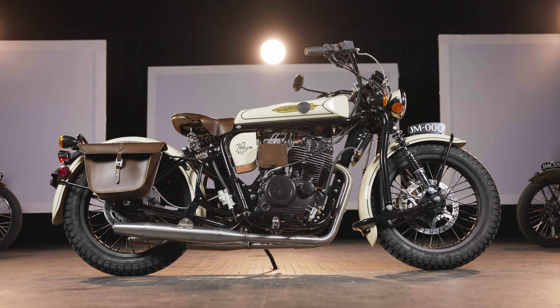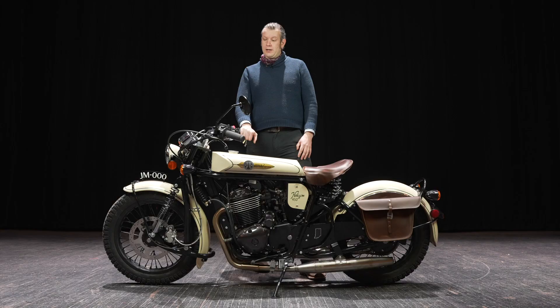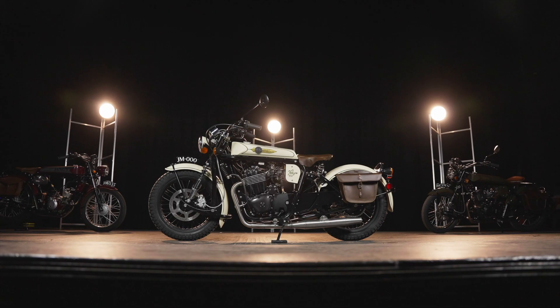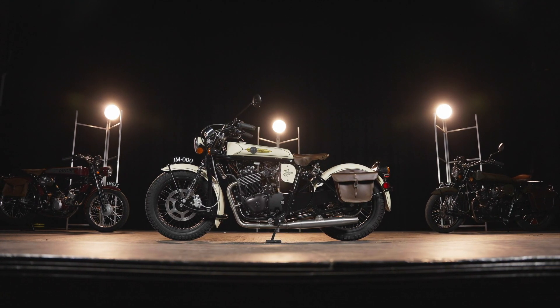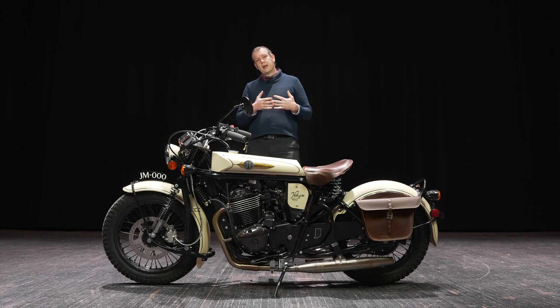In terms of what that means for you, our goal was really to make it highway capable. We've taken this bike up over 90 miles an hour and it puts out around 30 horsepower. It's very lightweight — this bike weighs about 360 pounds, which is about 100 pounds more than the Halcyon 250, most of which is the increased engine size. As we went up to a larger bike capable of higher speeds and more power, we really wanted to focus on comfort for the rider.